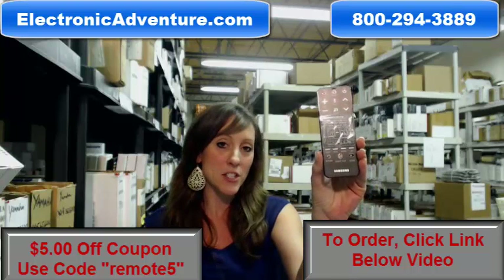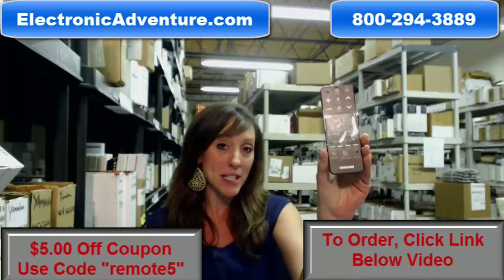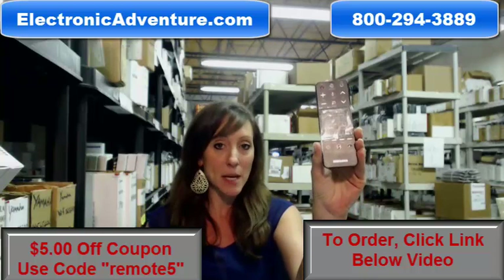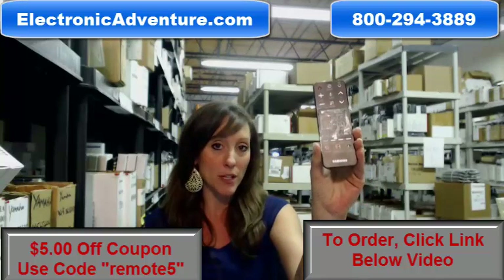Hi, I'm Stacy with ElectronicAdventure.com and today I'm here to demonstrate how to install your new batteries in the new Samsung Smart TV remote control.